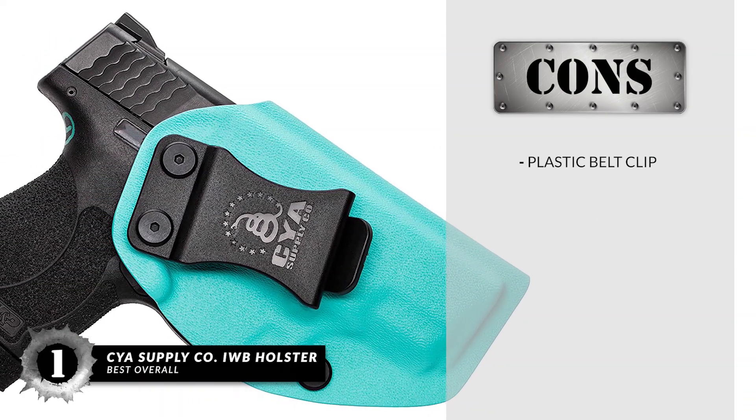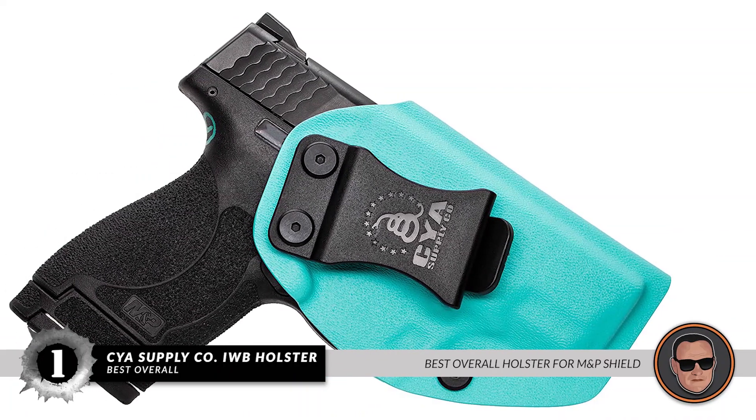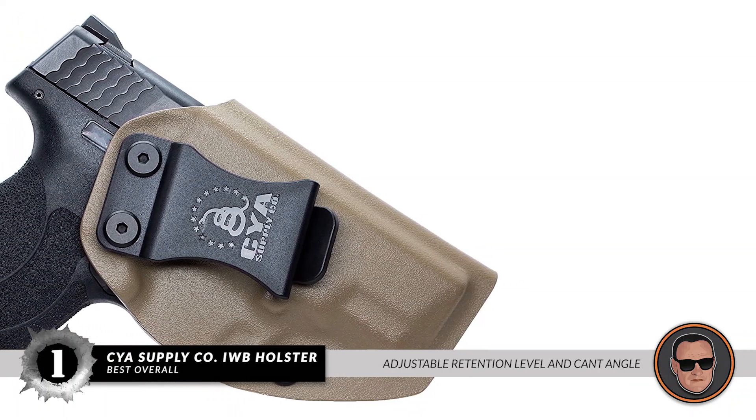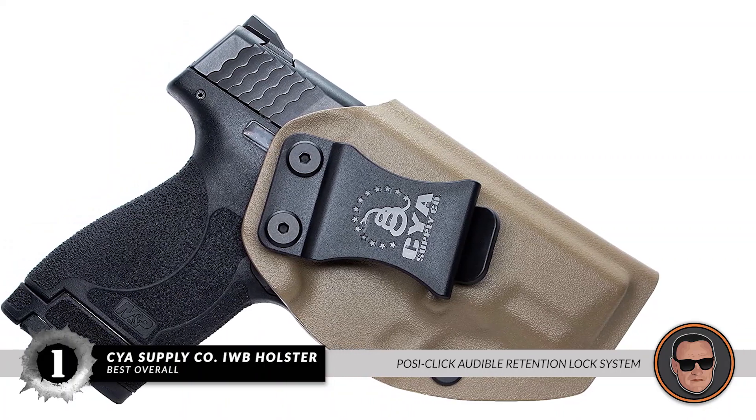However, it uses plastic instead of a metal belt clip. Bottom line: it's the best overall holster for M&P Shield. It's an IWB holster with adjustable retention level and cant angle, and it has a posi-click audible retention lock system.